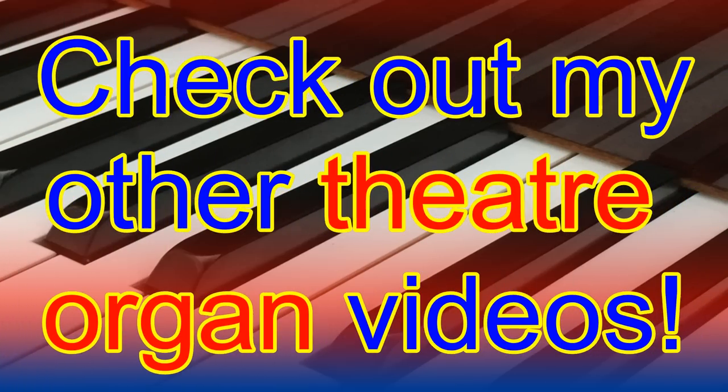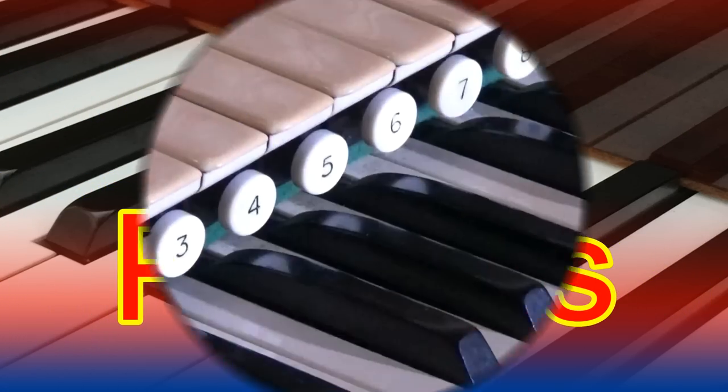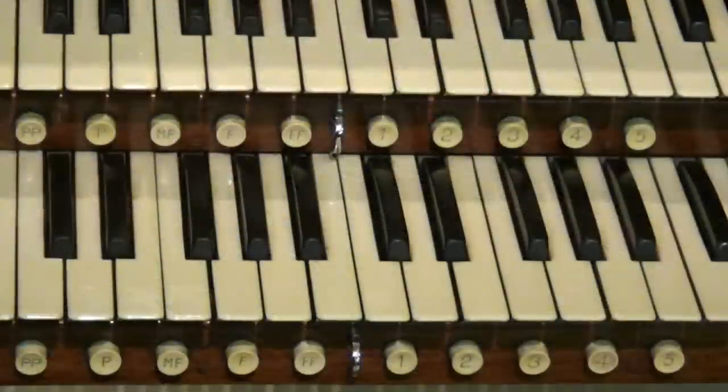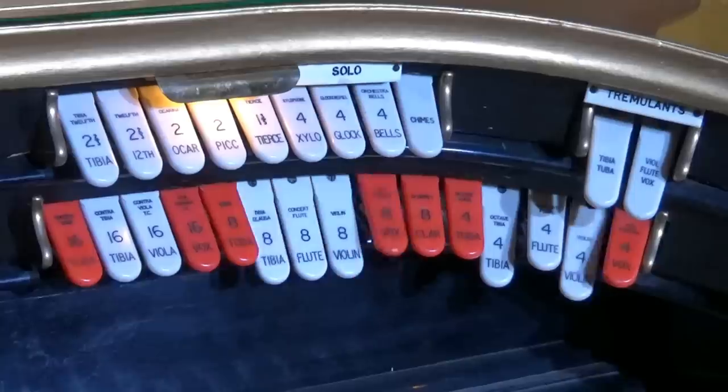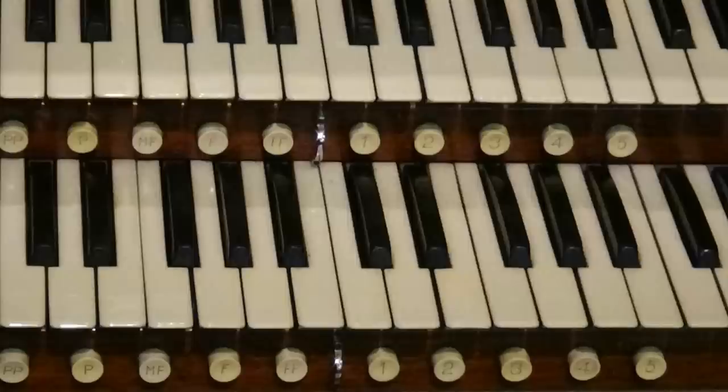To learn more about the stops on a theatre organ, check out one of my theatre organ tuition videos — the link is below in the description. Number six: pistons. Pistons can be a really useful thing on a first-time theatre organ session. These push buttons can be made to memorise a preset mixture of stop tabs. Normally there will be a row of these beneath each keyboard, numbered starting with one and going up to five, eight or ten depending on the instrument. A feature of Wurlitzer organs is that they often use musical volume markings on the pistons such as PP, MF and F to give an indication of the level of sound.